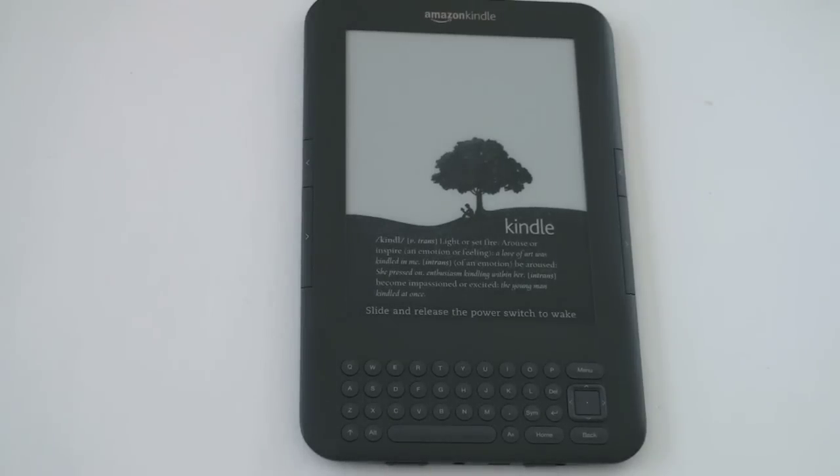What's up everyone, John Rettinger from Technobuffalo here with a full review of the second follow-up to the e-reader that started the e-reader craze. This is of course the Amazon Kindle 3.